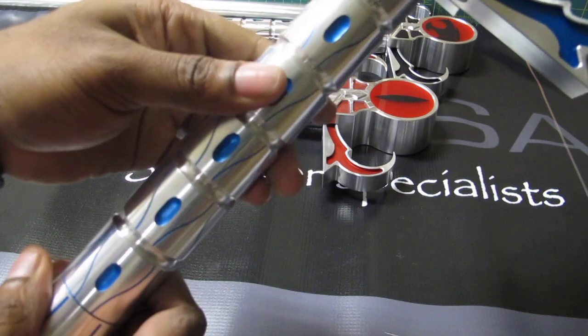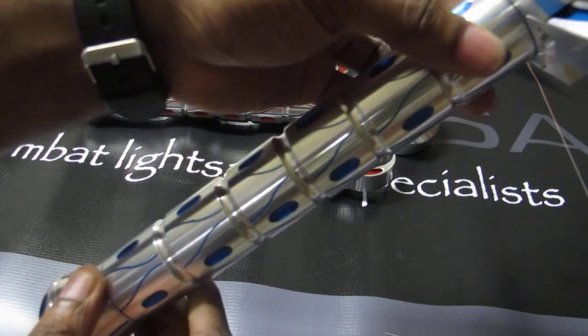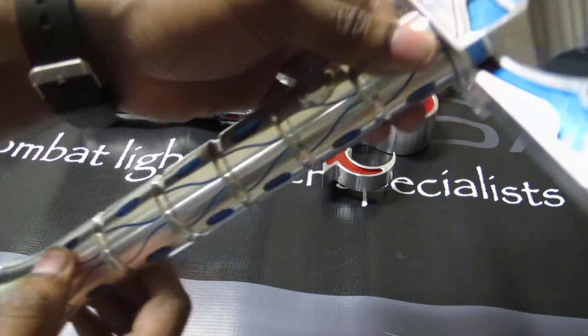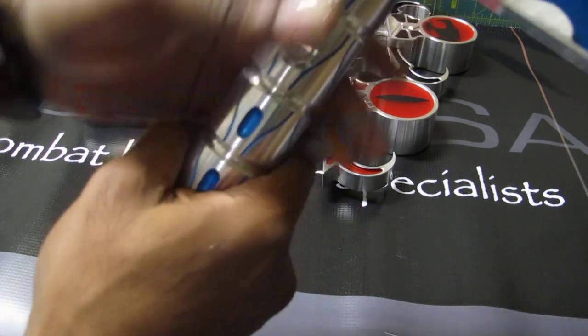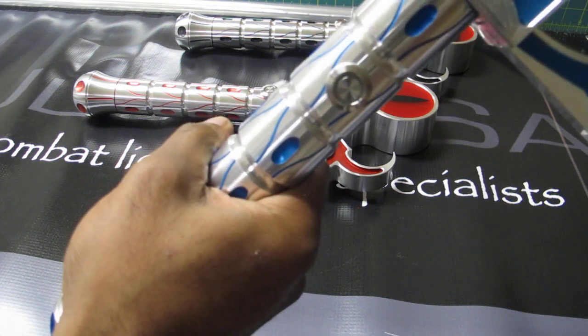And let's move up the hilt to the body. You can see the design we have machined into the body here. Very nice. And the body itself is 1.5 inches wide, so it's the standard MHS body size that we use for a comfortable grip.